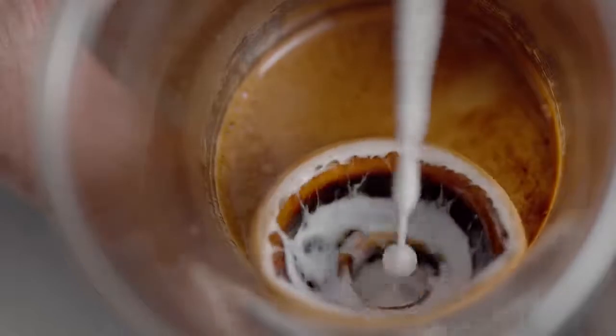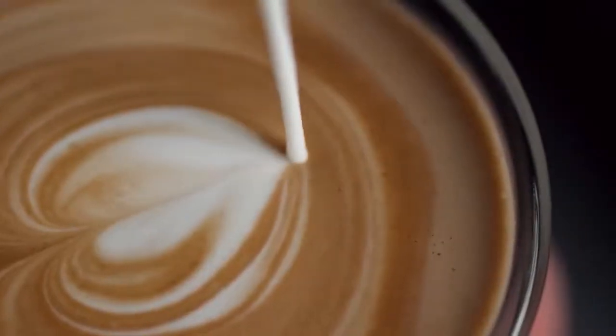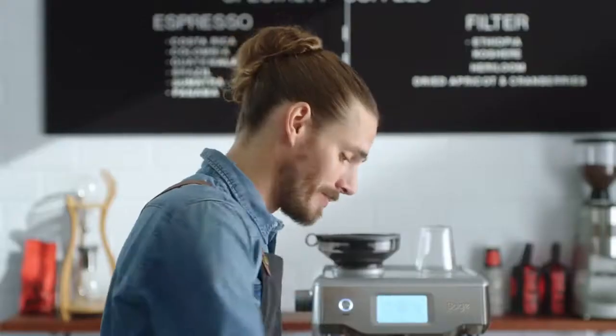Now that's cafe quality without compromise. This truly is the next generation of fully automatic espresso machines. The Sage Oracle Touch.